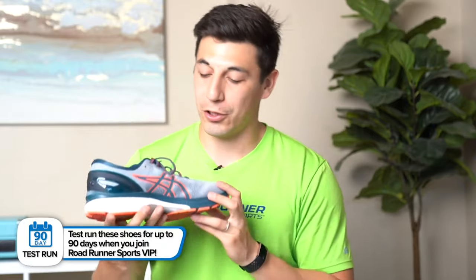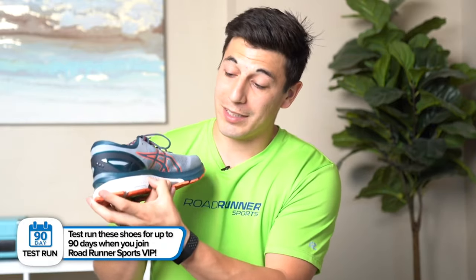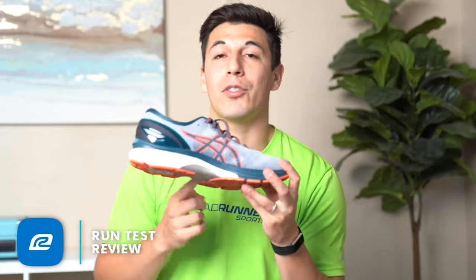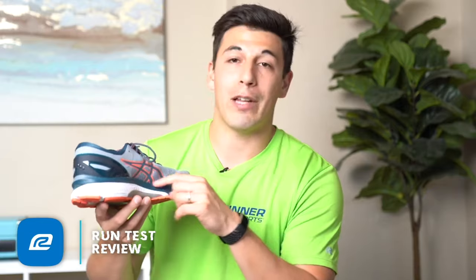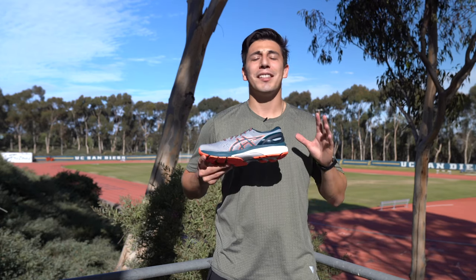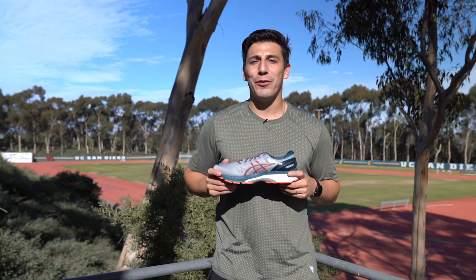On the medial side of the shoe we have the Dynamic DuoMax — it's really stiff in the midsole — and we have the Trusstic system which acts as a medial post but actually goes across the entire bottom of the shoe as well. Then we have a top layer of FlyteFoam Propel, which is that really squishy technology that really lets you bounce and spring off the floor. Overall this is a great stability shoe, but if you're a neutral runner who just needs a bit of support and tends to run on your forefoot, this shoe can work out perfectly for you as well.